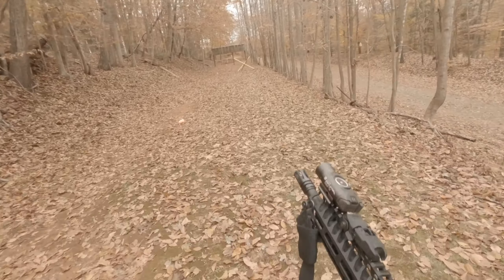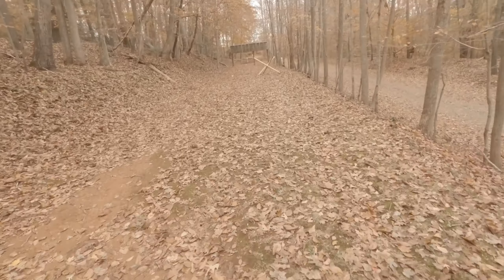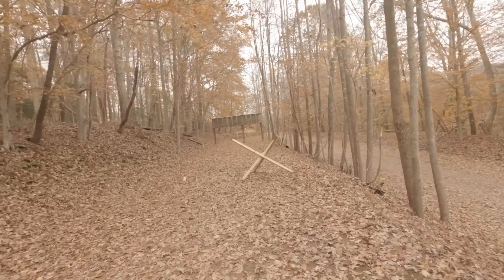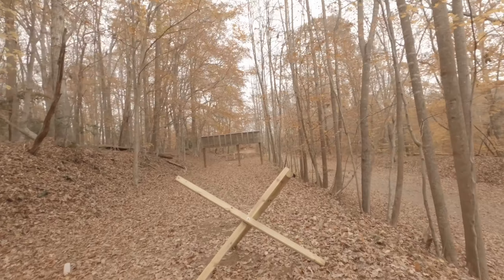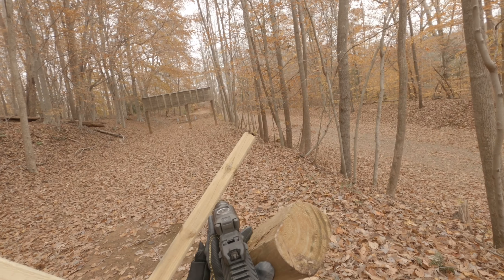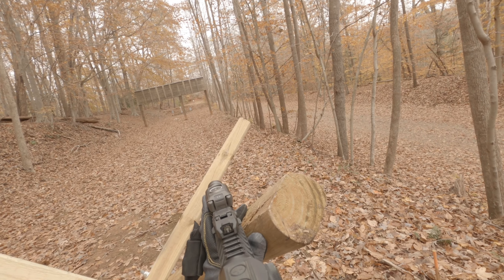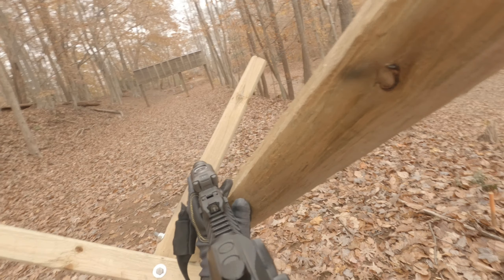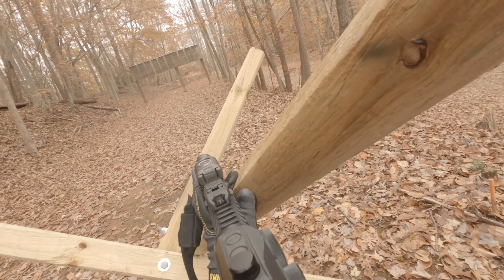Then you run downrange 50 yards to the tank trap, performing a mandatory reload, and engage the two steel plates on either side of the berm with two hits each from three separate positions on the tank trap. You or the rifle must be touching the tank trap.